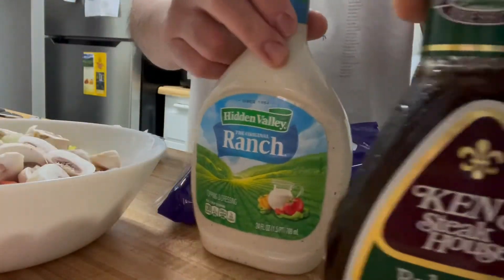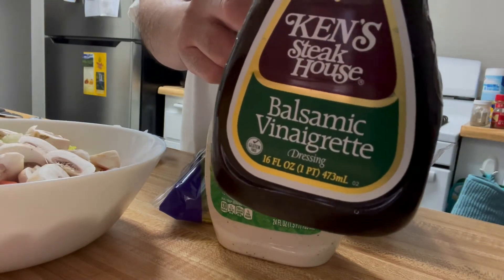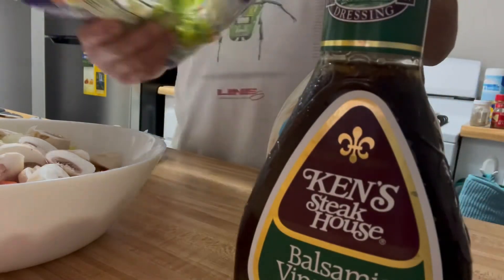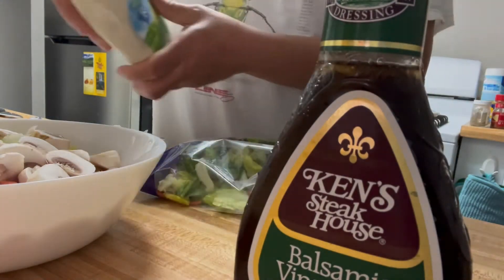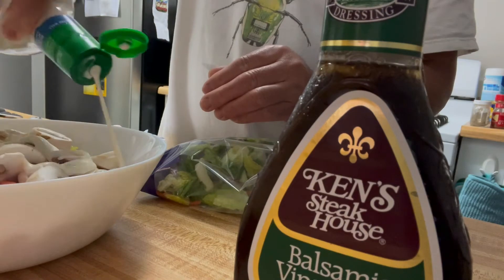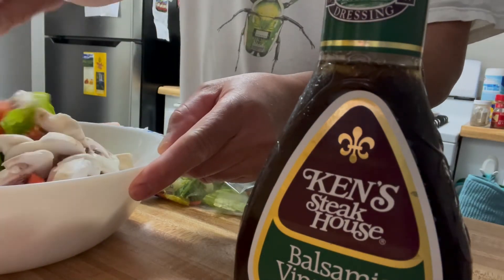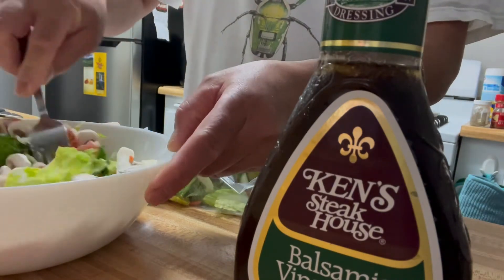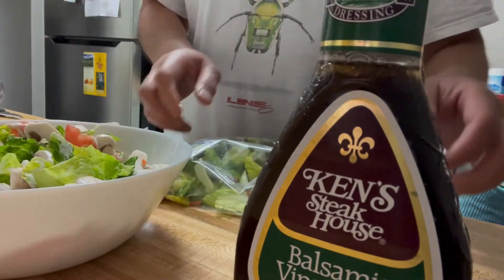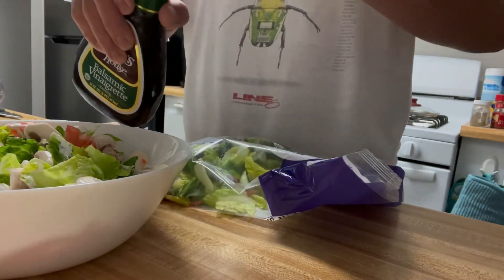I'm going to use ranch and balsamic vinaigrette. Probably add more dressing on that while it's cooking. While the chicken is heating up, stir this a little bit. I like a lot of ranch — this is the secret sauce.